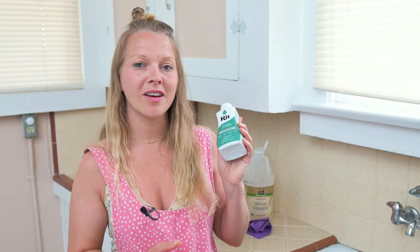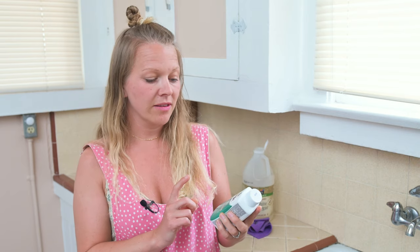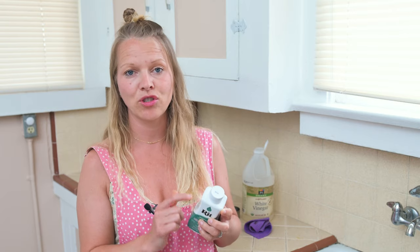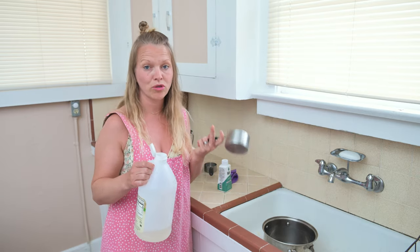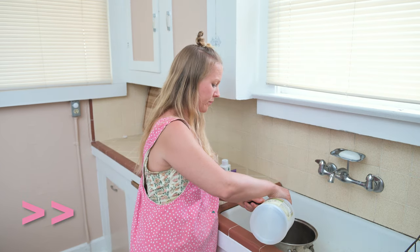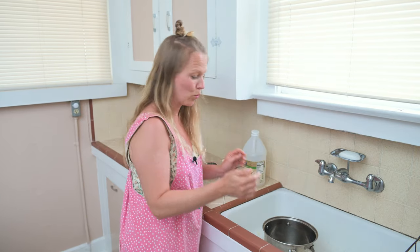Now I'm going to show you the cheat way. I like to buy these dyes — you can buy them at Michael's or on Amazon. There's a website that gives you different instructions depending on what you're dyeing. For the silk I also need vinegar, and this time I'm actually going to do two silks, so I'm going to use a cup of vinegar and the rest water.